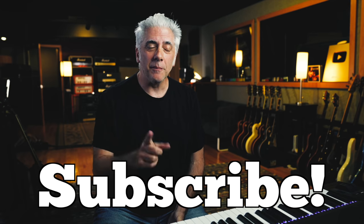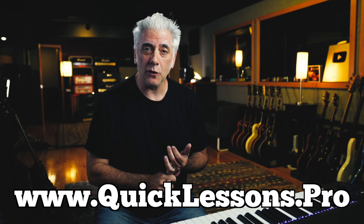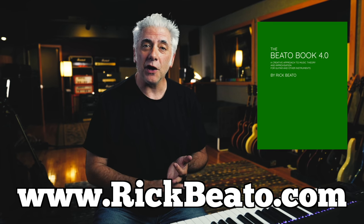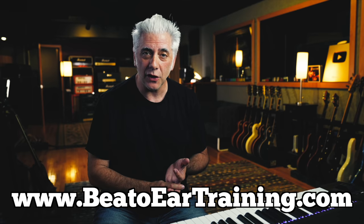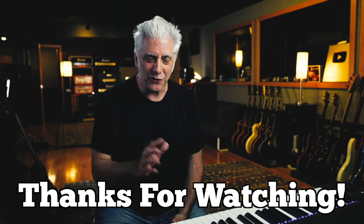That's all for now. Don't forget to subscribe, ring the bell, and leave a comment. Check out my new Quick Lessons Pro guitar course that just came out. Also, the Beato Book — if you want to learn about music theory, that's how you do it. And check out my Beato Ear Training course at BeatoEarTraining.com. If you want to support the channel even more, think about becoming a member of the Beato Club. Thanks so much for watching.